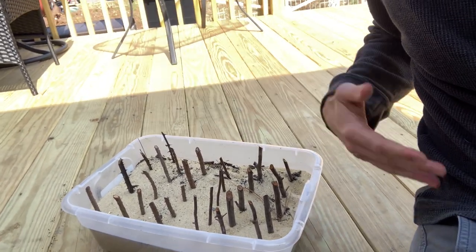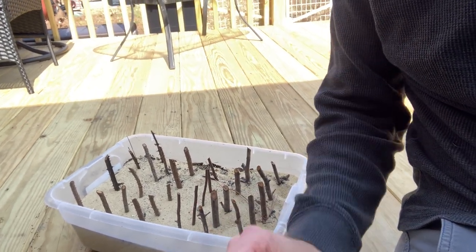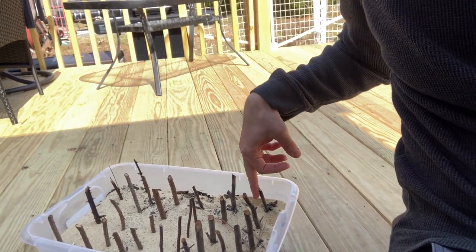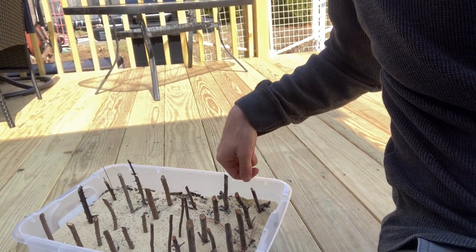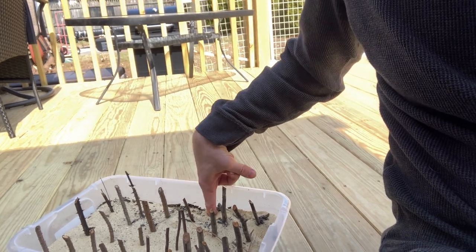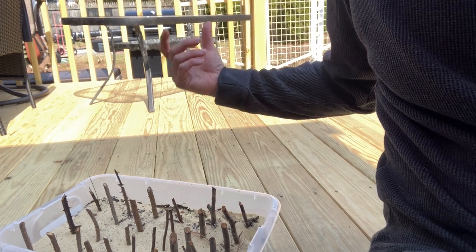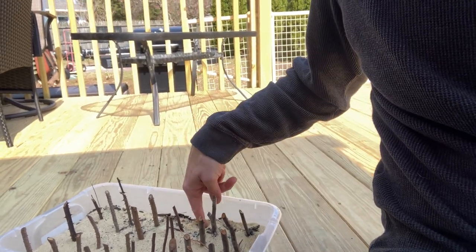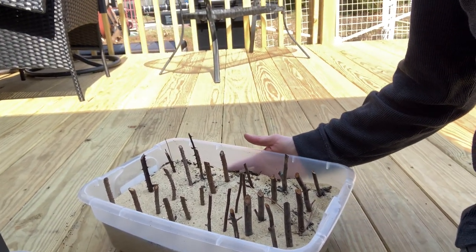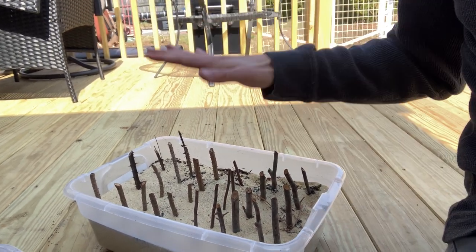With your cuttings, if you're going to use a rooting hormone you would first dip them in the rooting hormone. Have a little indentation already made — the medium should be a bit wet — then stick your cutting right in. You want to make that pre-drilled hole because as you're pushing the cutting in you don't want the rooting hormone to get removed as the cutting gets pushed in. Really simple again for hardwood cuttings: take them, dip them in rooting hormone, and put them in.